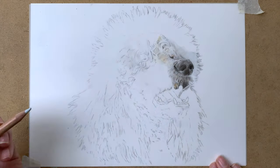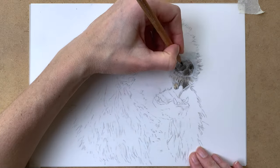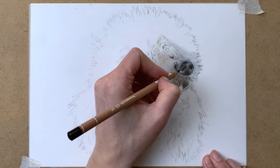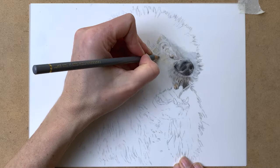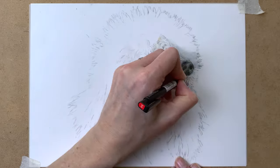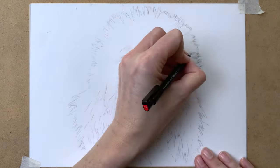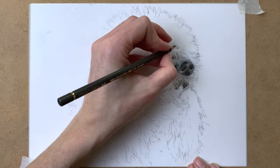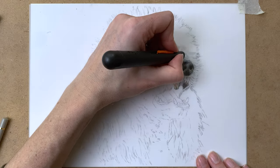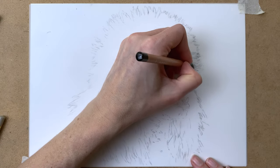On to the fur again. As you can see I'm using quite dark grays for the shadow on the fur — it's just a base layer. I put down a base layer of gray on all of the fur, and then I go in with my Tombow Mono Zero eraser to pull up the highlighted areas. Then I go over it again with my gray pencils and also with my slice tool to create the tiny little hairs on the fur.